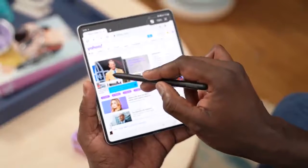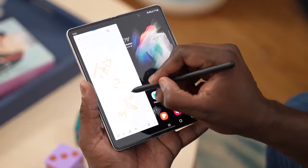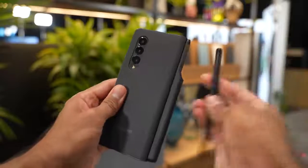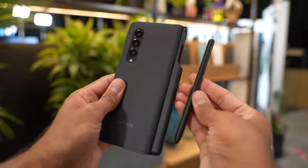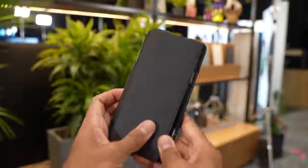Writing and drawing are great features to have on this device and I think a lot of people will like it. There's also an S Pen case for the Z Fold 3 which allows you to slide the S Pen in at the back. It's a really nice looking case and I think that's the one I'll go with for my Z Fold 3 — it fits it really well.